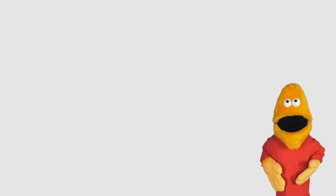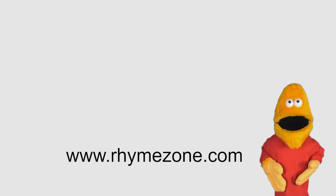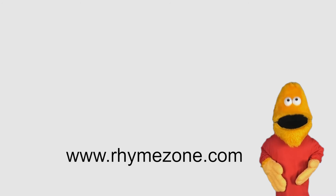We hope you enjoyed this short video on how to write a limerick. We recommend using rhymezone.com to find rhyming words for your limericks. Be sure to like and subscribe and keep up the good work.